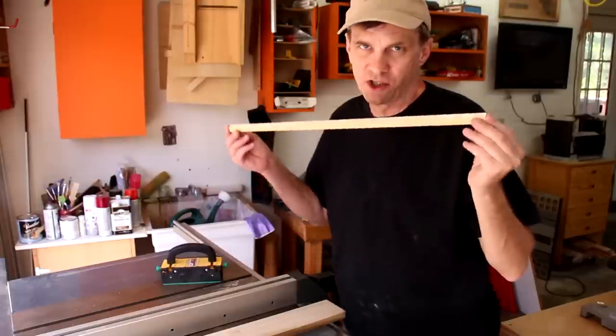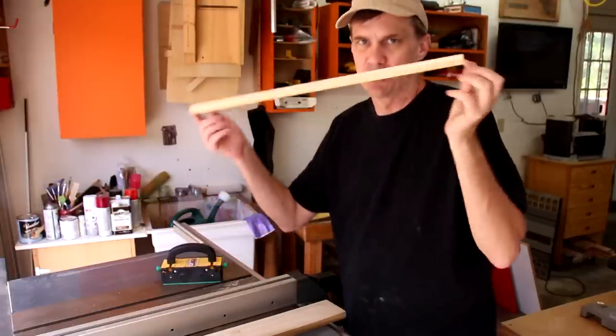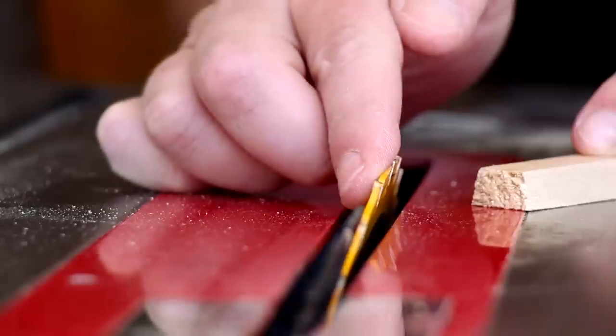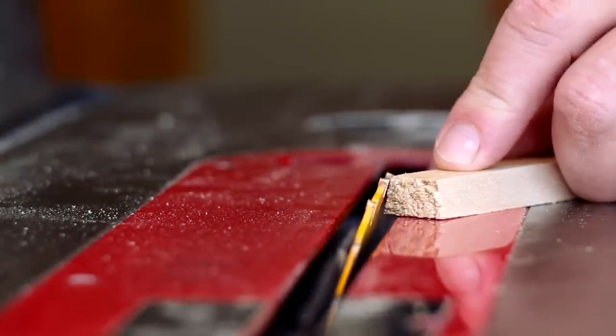Now I can cut the channel to fit the size of this runner. It's a lot easier to do it that way rather than cut the channel first and try to cut the runner down to size. With my blade still set at that 15 degree angle, I can lower it down to where it's the same height as my runner.